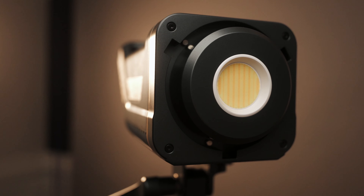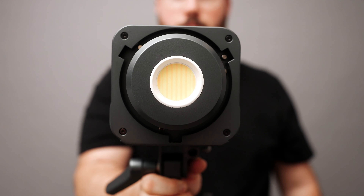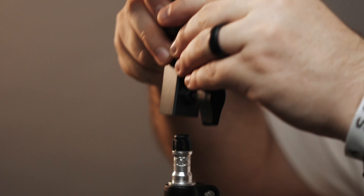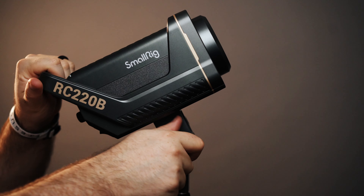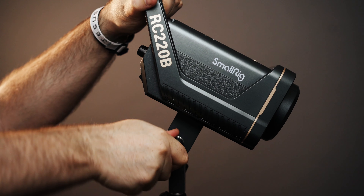It also has a Bowens mount, which is an industry standard attachment piece for lighting accessories. This will allow you to mount different types of tools like cones, soft boxes, snoots, and lanterns. This is why I love COB lights — they're sort of like interchangeable lens cameras. You have one main unit but can achieve different looks by changing the frontal elements. The light attaches via a heavy duty mount with a single adjustment lever, making adjusting the angle of the light easy.